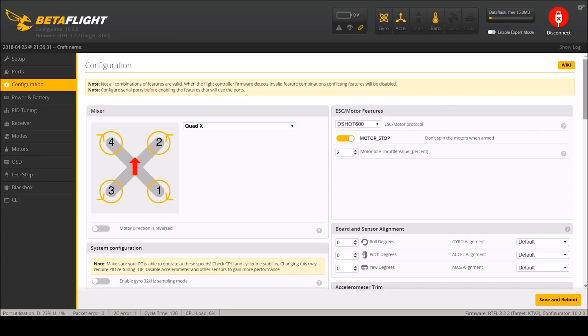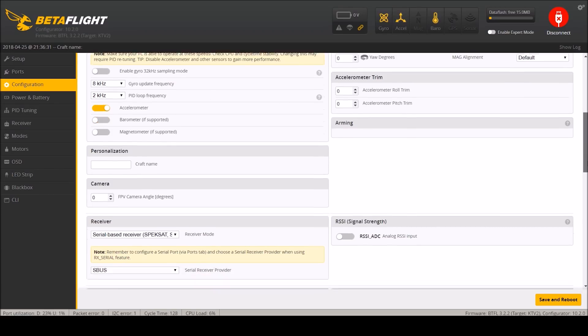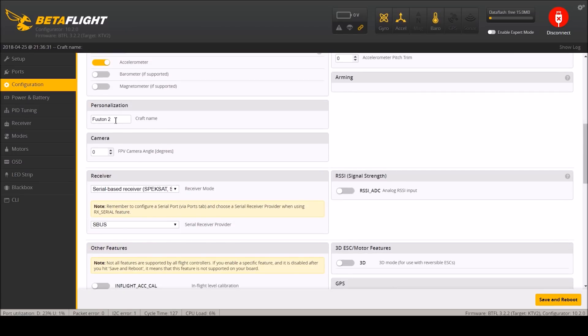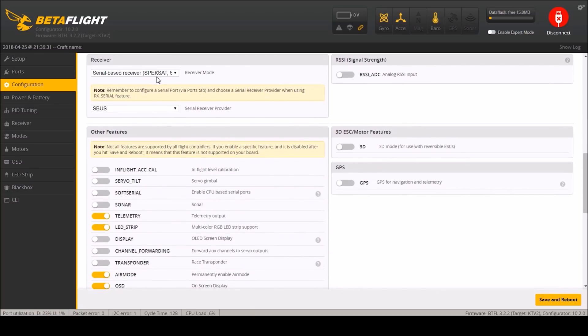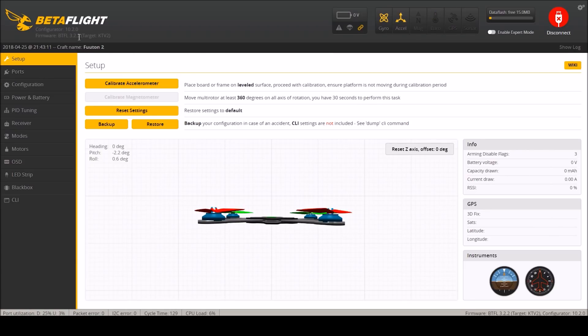On DSHOT600 I'm going to enable motor stop - I only want motor stop when I'm taking off and landing and it's very handy for that scenario. I'm going to turn off the barometer just because I don't care - it does look like it has one but I don't need it. Personalization - this is a Futon 2. I like to always have that in my goggles since I have so many recordings I can keep track of what's what. We are already configured for serial bus and S-bus which is good. There is not actually an LED strip on here. Air mode I'm going to disable here and re-enable it in the modes, which is where I prefer it. ESC sensor is all there and enabled. We'll save and reboot - this is Betaflight 3.2.2, how it comes from the factory.